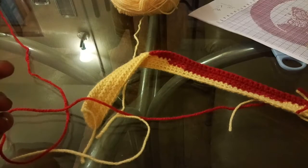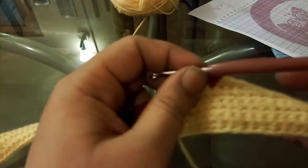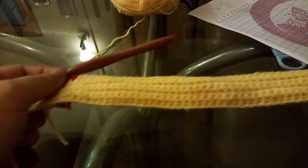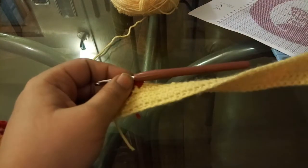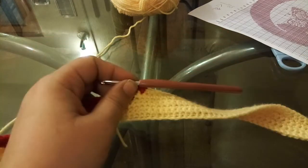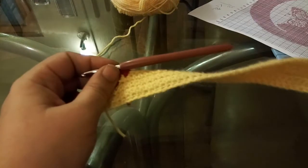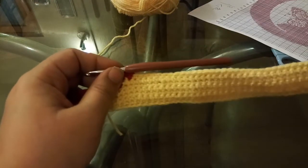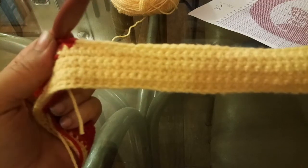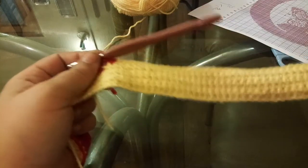Now for those of you who've never done graphghans and are a little intimidated by them, I'm working mine in single stitch. This is the first time I'm working a graphghan in single stitch — I usually do them in half double crochet. But I've noticed that if you do half double crochet, you get tiny little holes showing in between once you're done, which don't look bad but don't look very appealing either. Whereas with single stitch you can see it's very closely aligned, which I like. I like to see my work more pronounced.